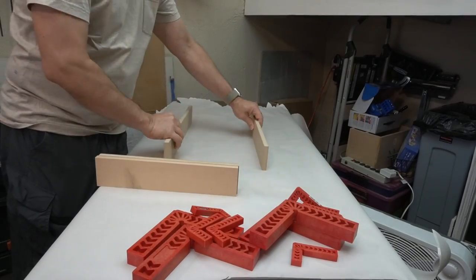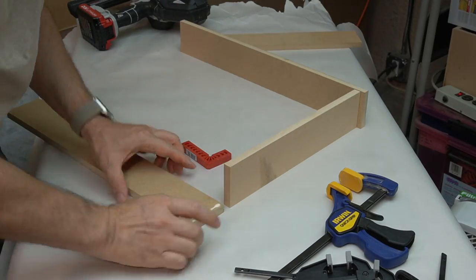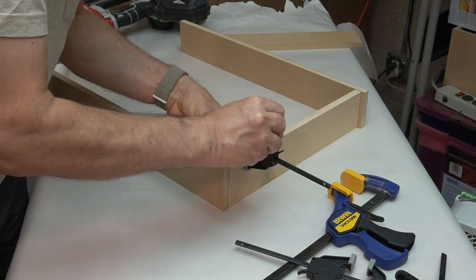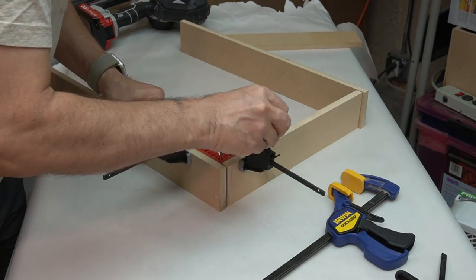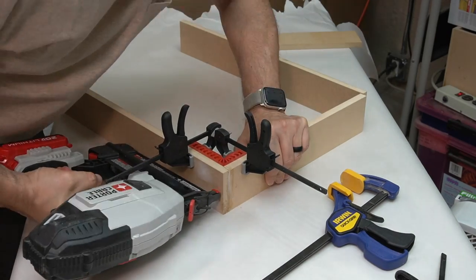Other than using glue and a nail gun, I wasn't sure how I was going to put these drawers together, so as I went along I tried different ways of using clamps and squares until I felt comfortable with a technique that seemed to be stable and also let me move pretty quickly.